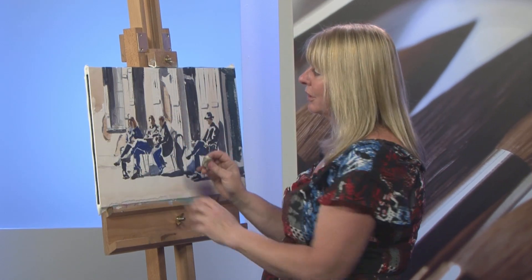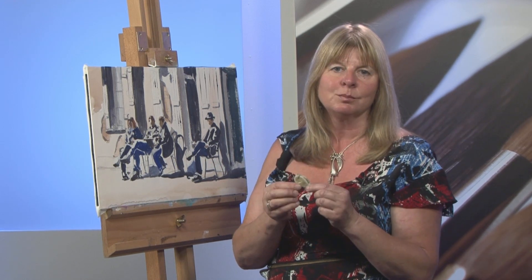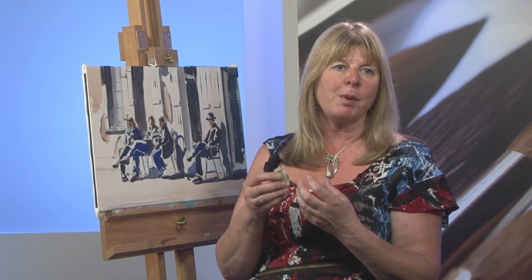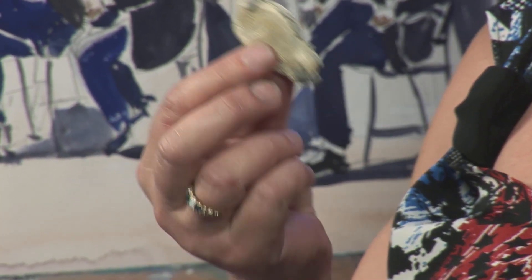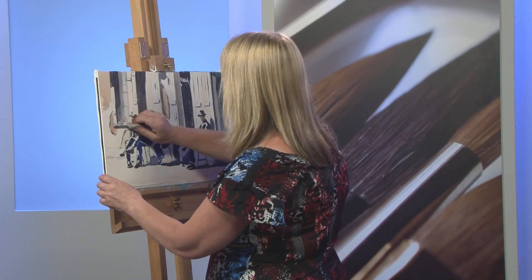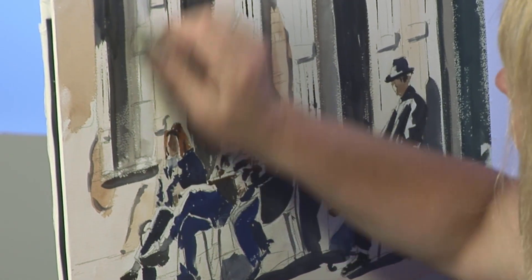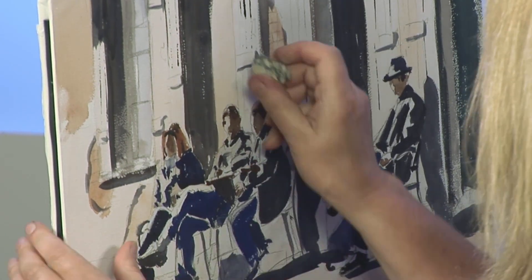Sometimes when your hand rubs on the paper as you're drawing, you can end up with very dirty looking marks. A putty eraser is different from the erasers you might normally see in a stationers. It's putty and it lifts the pencil off the paper without damaging the paper — and that's the importance of it. Some erasers will actually take off the surface of the paper and damage your painting. You can rub really hard and most of those pencil marks, even though you've painted over them, will come out.